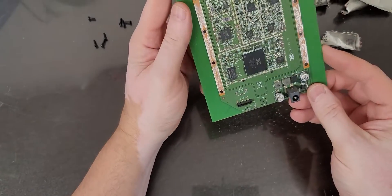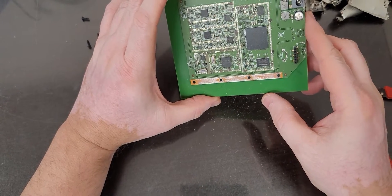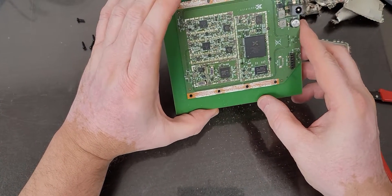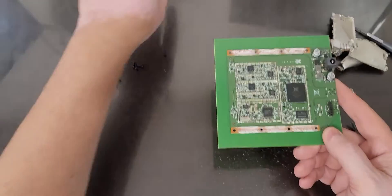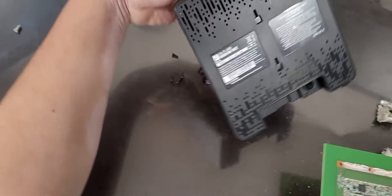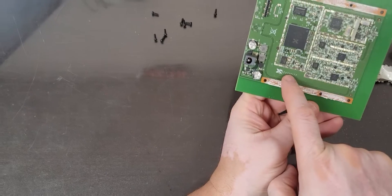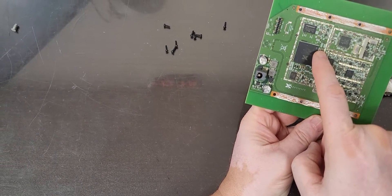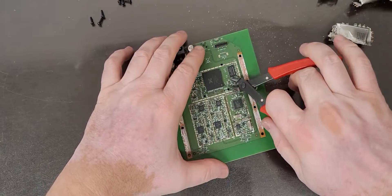Oh, there it is — there is the main processor. It's got a big X on it. Nextivity — yes, I see it right here: Nextivity. It's a Nextivity processor in a BGA package.